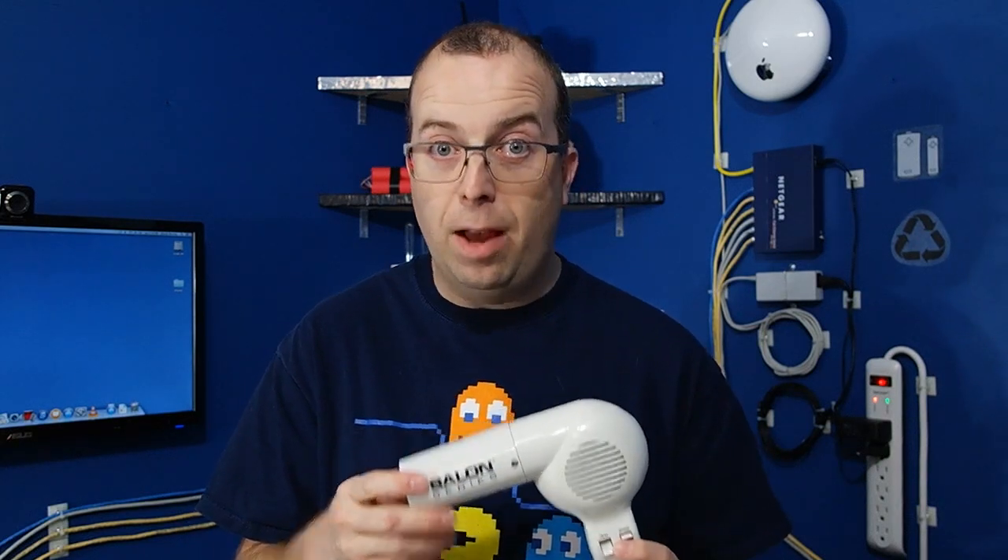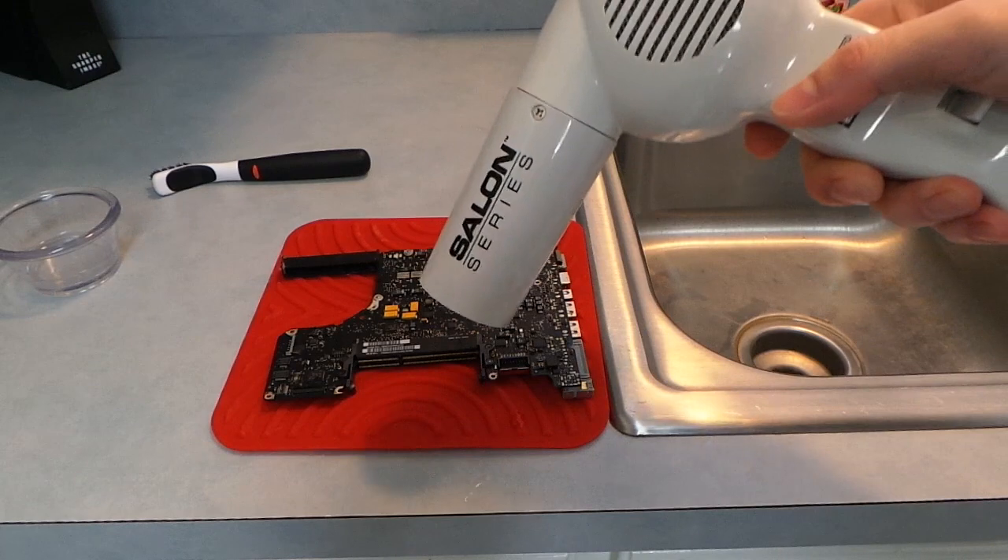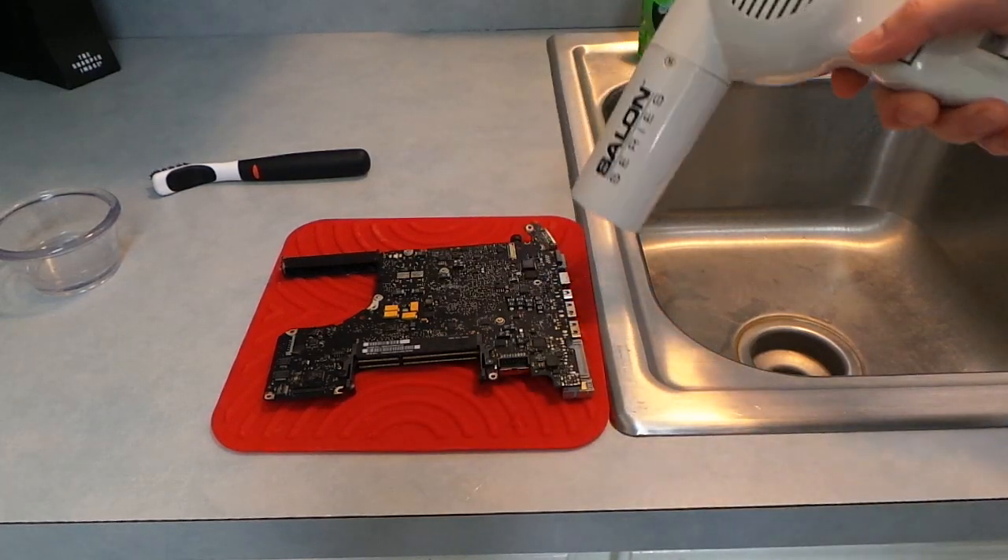A note about the hair dryer: believe it or not, these things are actually hot enough that they can melt the solder and the components could fall right off the board. In fact, some people use it for that on purpose when they're trying to remove surface mount chips. So what you want to do is put it on the low heat setting and try not to keep the hair dryer focused on any particular part of the board for very long — keep it moving around as much as possible so you don't focus the heat.